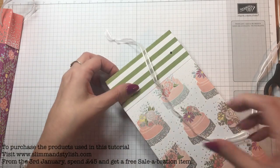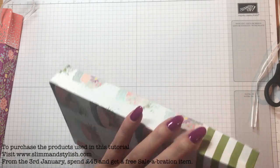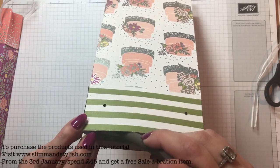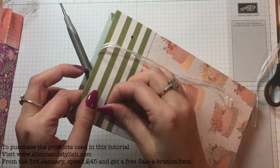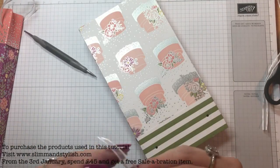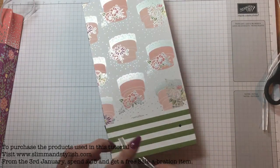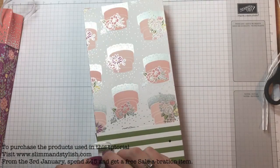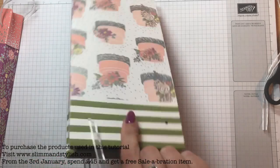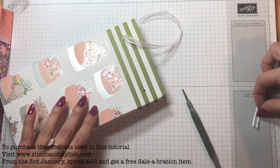Let's put a knot in there. If you've got your scoring tool, that's always quite handy because you can just push it straight through the hole — provided you can see where the hole is. Push it through again — there we go. The other ribbon I cut to match it so I knew it was the same size.